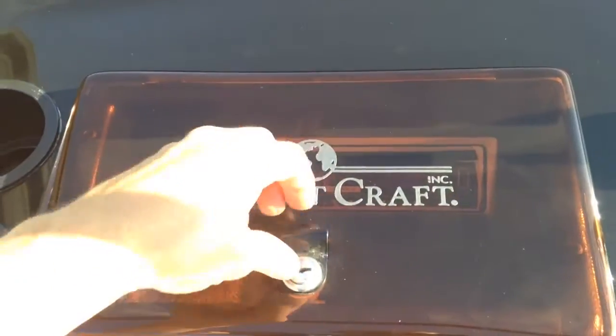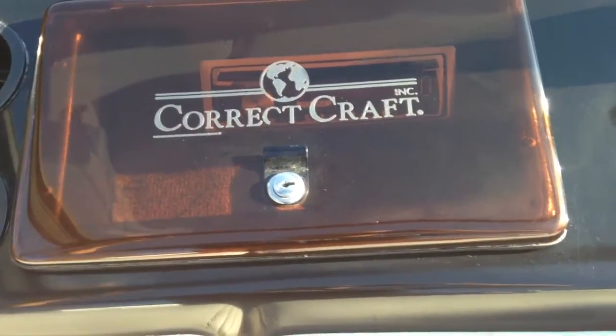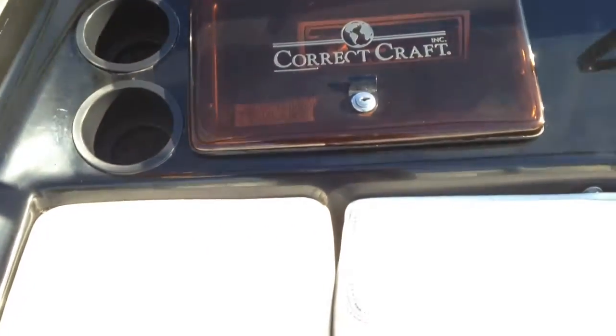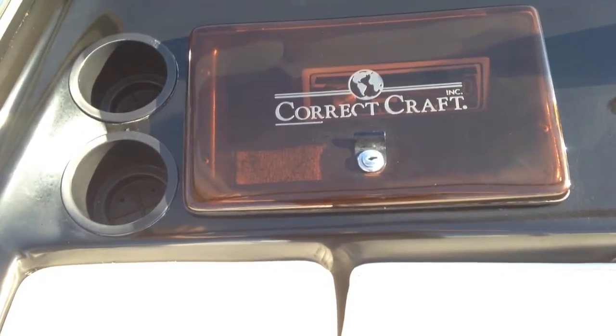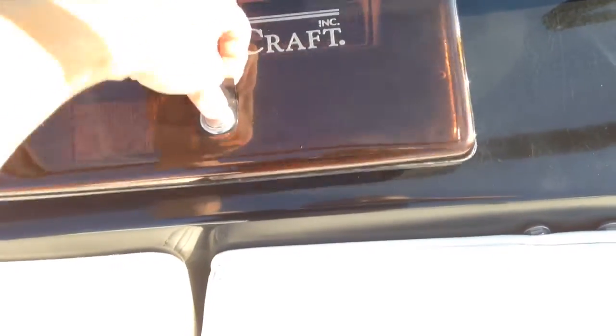Anybody who knows anything about old Nautiques knows the glove box is generally smashed up. This one is in great shape — it very well could be the original one because it still has the original sticker on it and even the old-style push pin.